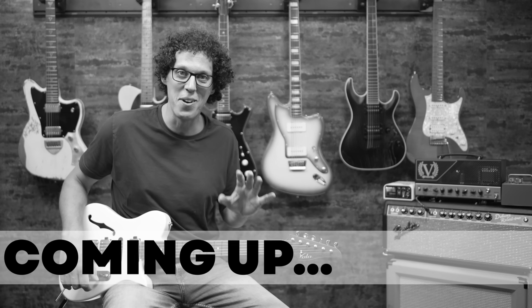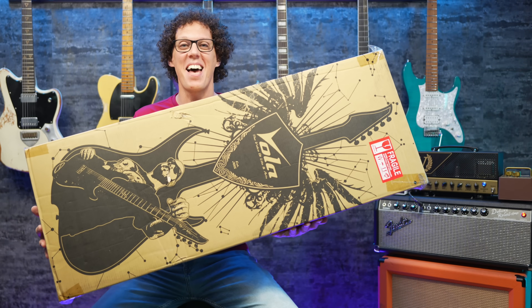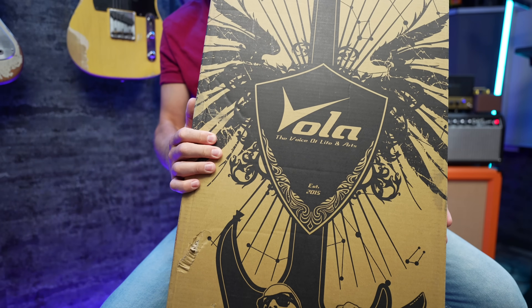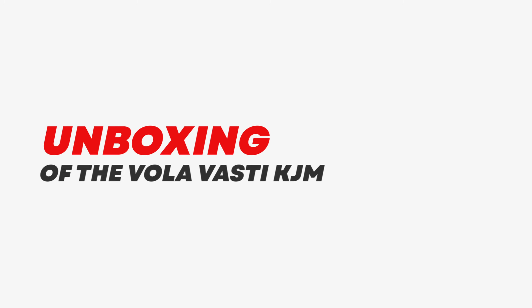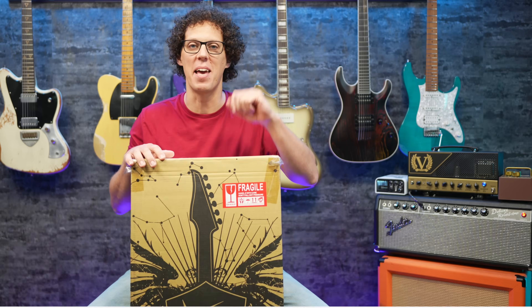It's one of the most beautiful clean sounds I've heard in a long time. In this heavy box is a guitar from Vola — that means the voice of life and arts, which is very beautiful. But let's unbox it and see if the guitar is as beautiful as the poetic name.